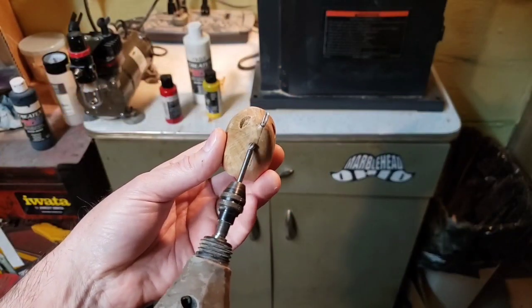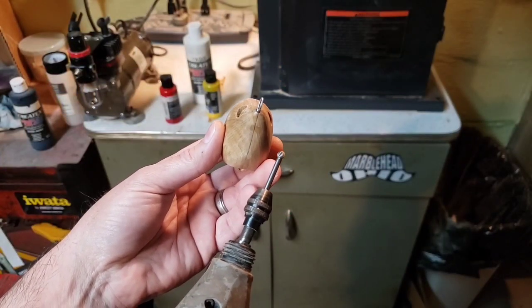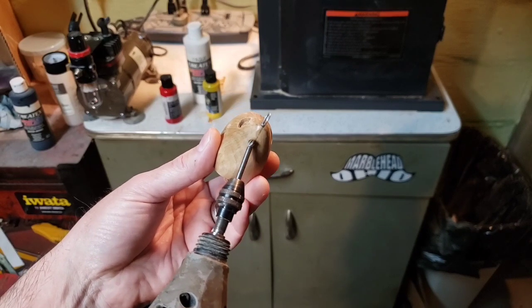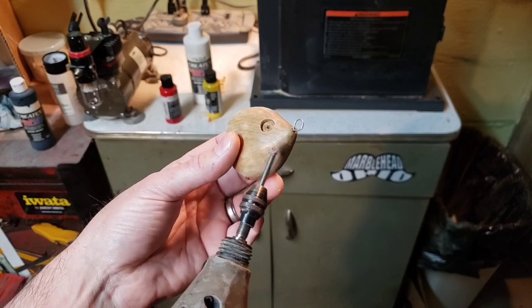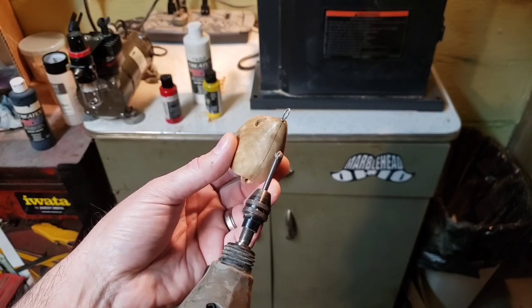Next up, I need to make a slot for a lip. I'm going to use this Dremel with this tip and just gently carve away at that. I'm going to do that off camera because I kind of need to be careful — this wasn't part of the plan from the beginning. We'll be right back, I'll show you the results.